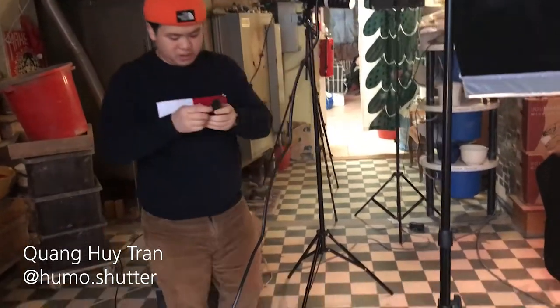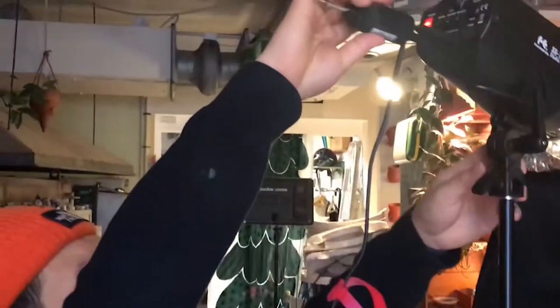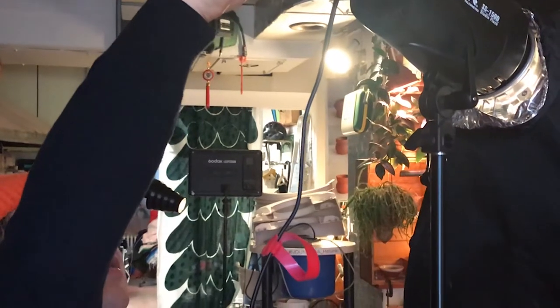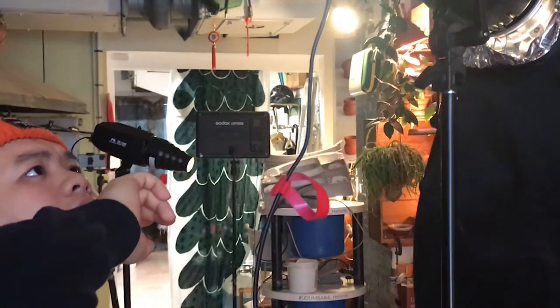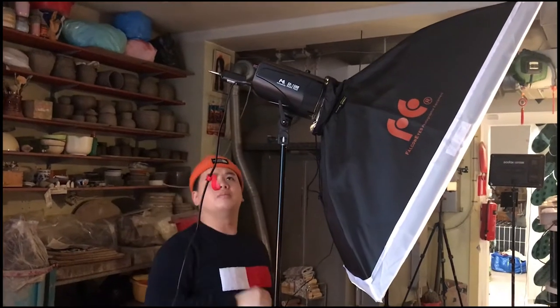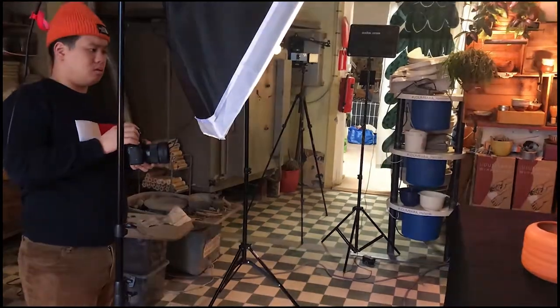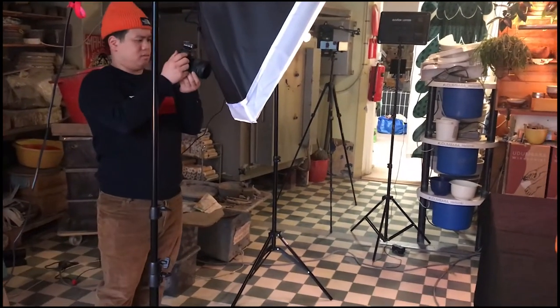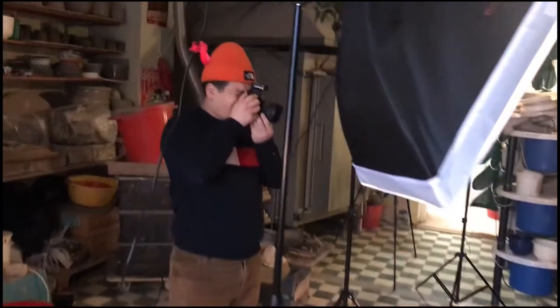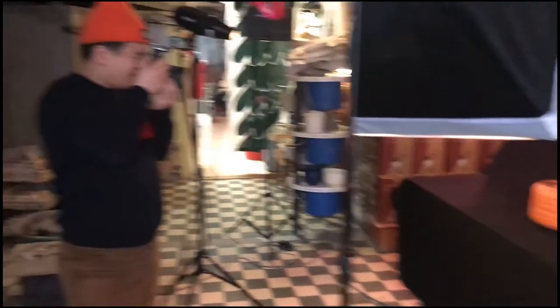There should be some lights — there's a main light. One, two, three. I'm so happy you're here; if not, I would probably have carried out those lights to the yard already. It's really fun.